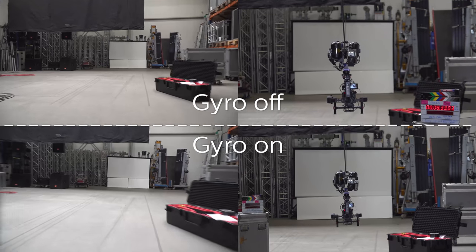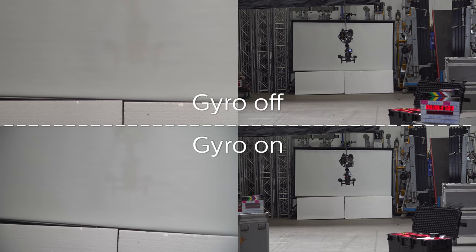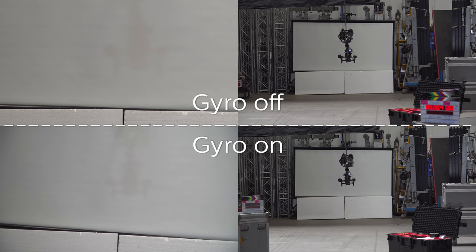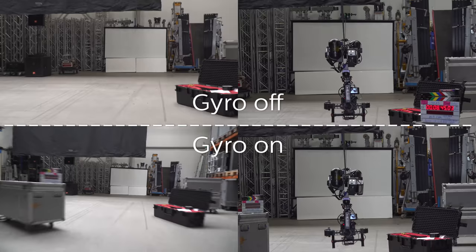You can see the brief results here and as always keep in mind there is no holy grail device to cover all your shots. Every technique has its unique purpose and the art is to dose and mix. See ya!